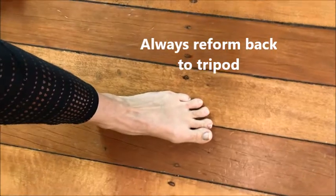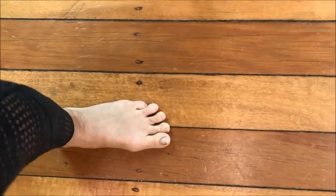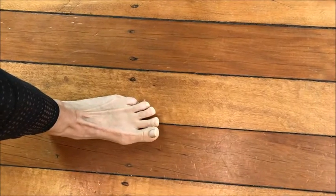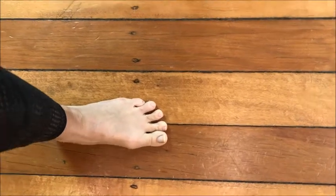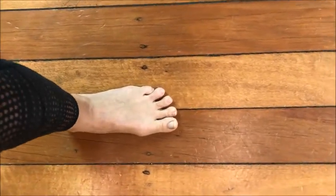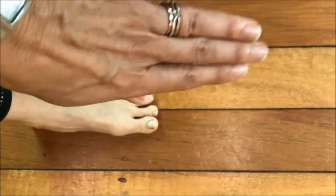The whole time it's important to note that the toes stay long — I'm not gripping the floor at all. The toes will generally rotate as well, so you can just see here my toenails are rotating in that direction.